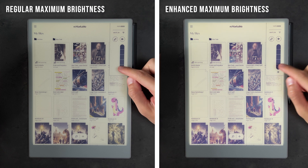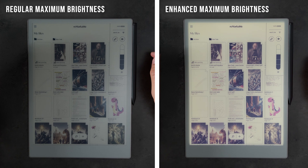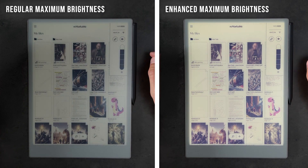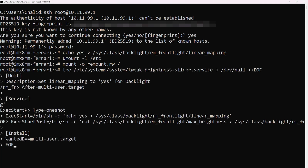However, if you're happy with the brighter frontlight and want to keep using it, you will need to make these changes persist. To do this, we'll create a systemd service which ensures that the commands are automatically applied every time the tablet starts up. Use the following commands to set this up. What this does is it creates a file with the commands and adds it to the Linux service manager to be applied on reboot.